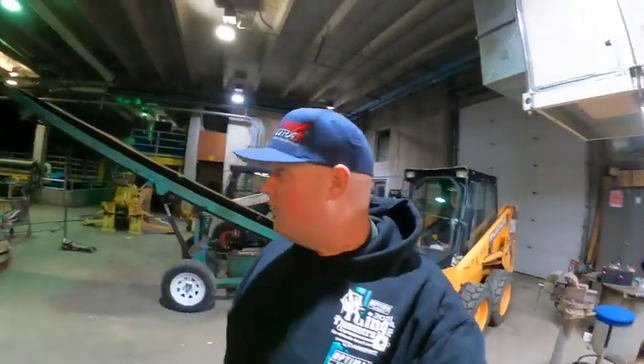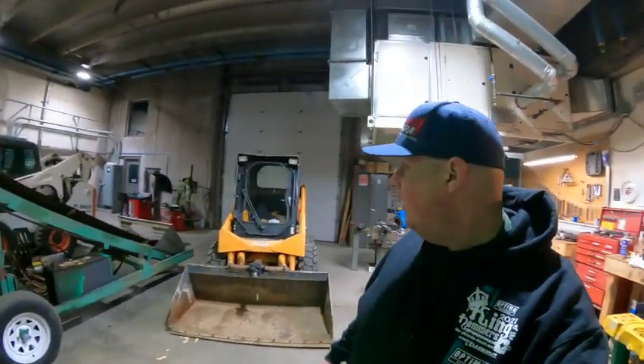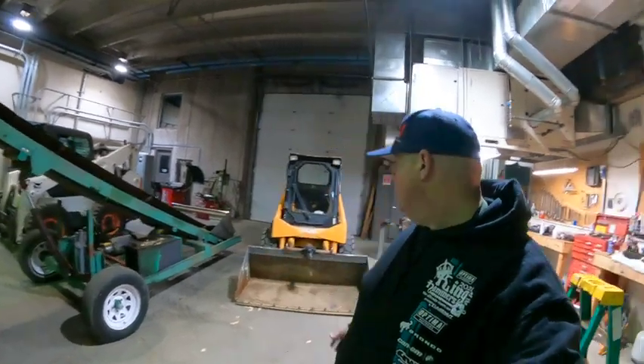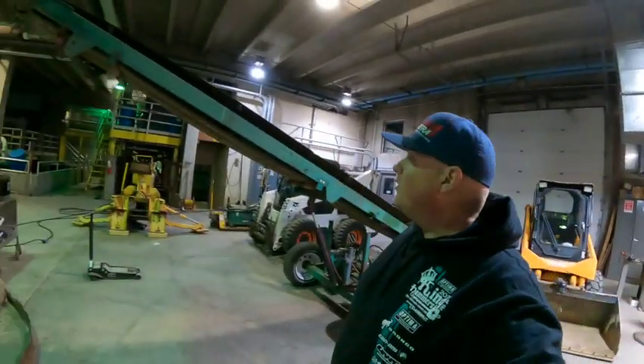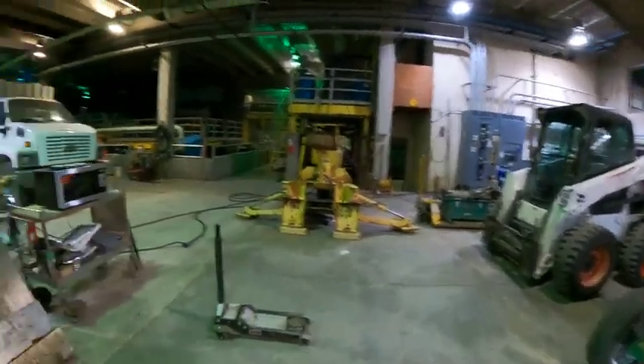Hey guys, what is up? We are back at Sewer Plant. I have literally like 6,000 projects going on right now — working on getting a Mustang, doing some work to it; this conveyor belt, doing some work to it. Lots of stuff over here happening.